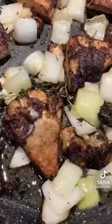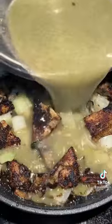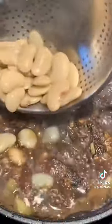Add onions and sprigs of thyme. Add water to the remainder of the marinade and in it goes. Then add browning sauce and butter beans.